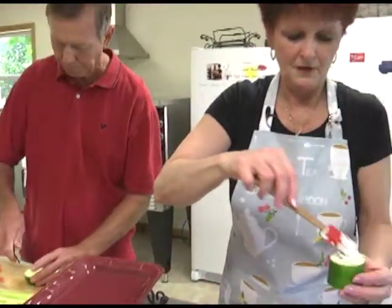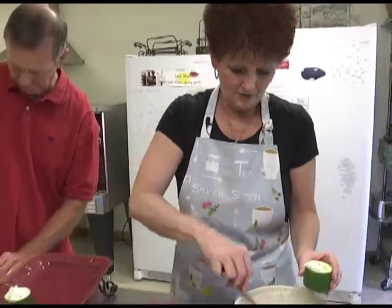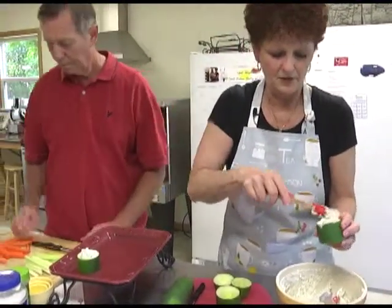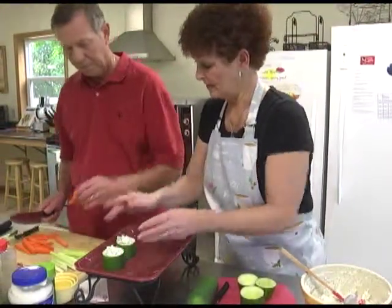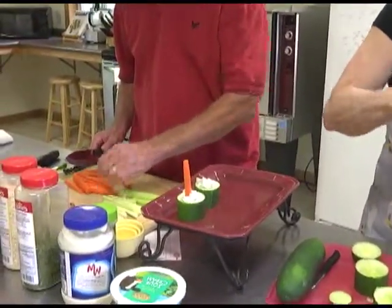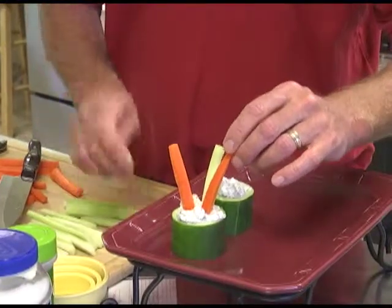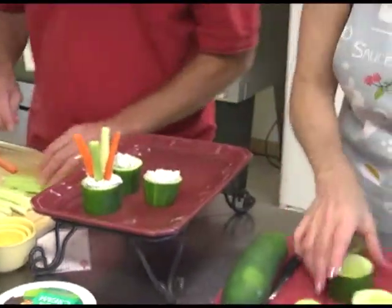So we're just going to fill up each cup with the dip, and then Gary is going to stand the vegetables in them. We like to trim and cut the vegetables so that they're pretty thin so they'll stand up nicely. I think this would be a fun idea for a birthday party too — kids would enjoy having their own little cup of vegetables.